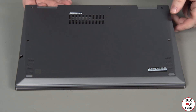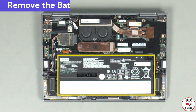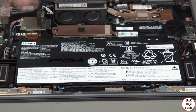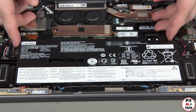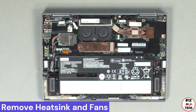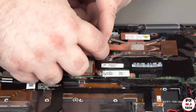Lift the cover from the system. Remove the six screws from the built-in battery and lift the battery from the system. Disconnect the fan cable from the system board.